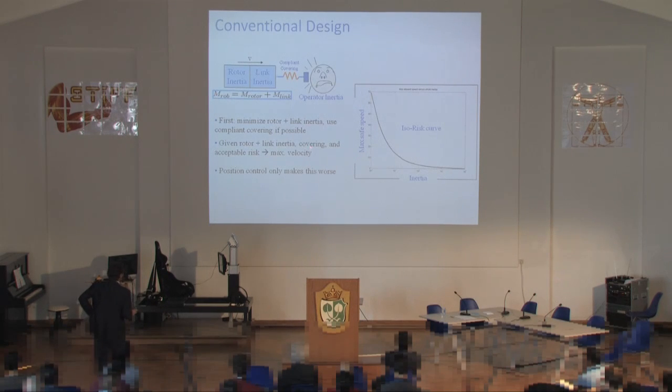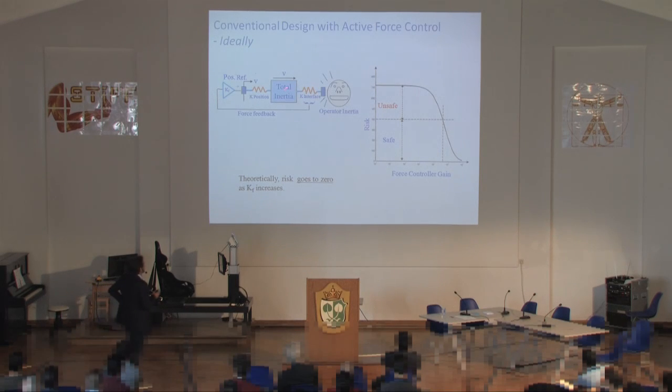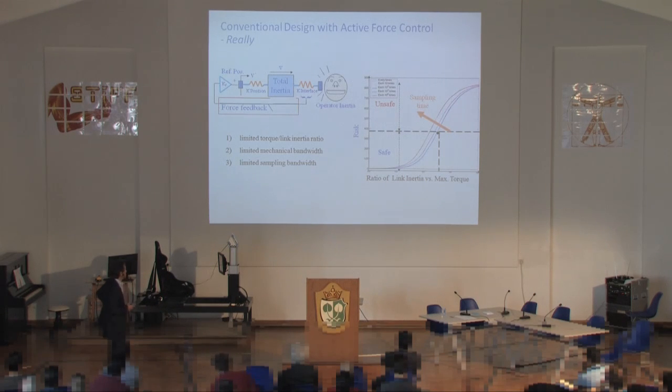We started looking at how to measure the risk of an impact and how that relates to inertia and velocity. If you plot the risk curve in the inertia-speed plane, you get a limit curve depending on the safety metric — the higher the inertia, the lower the maximum allowable speed. Once you have reduced link inertia and used all compliant covering available, this sets a limit on maximum velocity. Active force control has limits in theory it could make an infinitely fast robot perfectly safe, but in practice you have limited torque-to-link-inertia ratio and limited mechanical bandwidth.